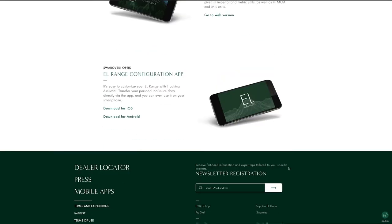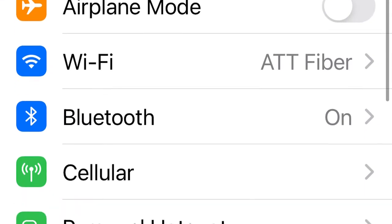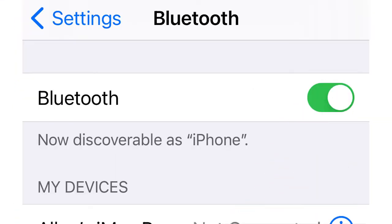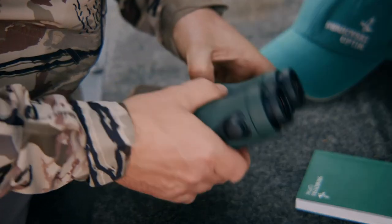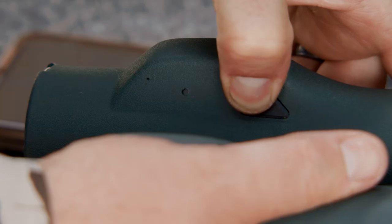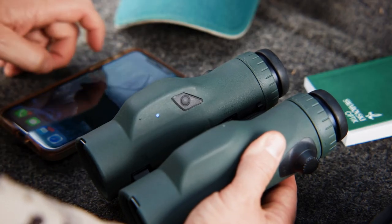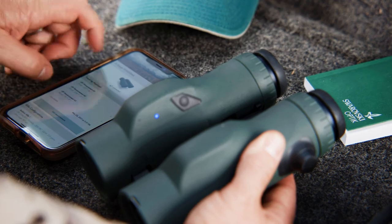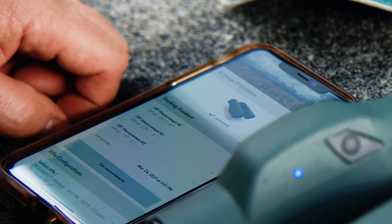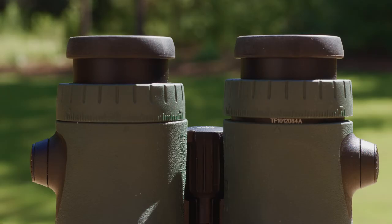Install the EL Range app on your smartphone or tablet. Activate Bluetooth on your smartphone and the EL Range itself. On the EL Range, press the measurement button and mode button simultaneously for three seconds until the LED light flashes blue. Connect the smartphone and the EL Range via Bluetooth — to do this, select the serial number of your EL Range in the app. You'll find the serial number under your right side diopter.